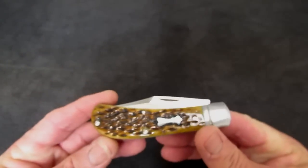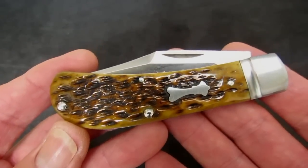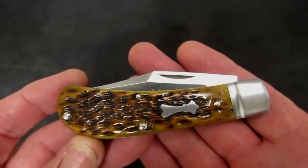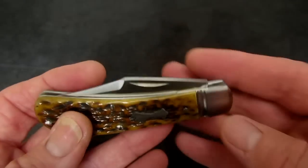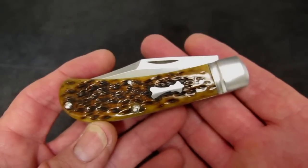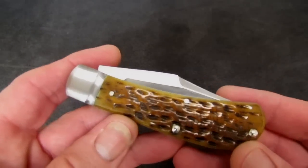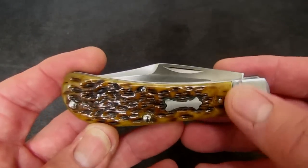Let's talk about the knife and its history. It is a Case Bose collaboration. The designer, Tony Bose, is from just southwest of Indianapolis, in my home state of Indiana. Tony Bose is the inventor of the Lanny's Clip. Back in the early 90s he had a buddy named Lanny who needed a heavy-duty traditional pocket knife, and this is what Tony came up with. In the 2010s, if you are a custom traditional knife maker, you have to make a Lanny's Clip to be considered for greatness.